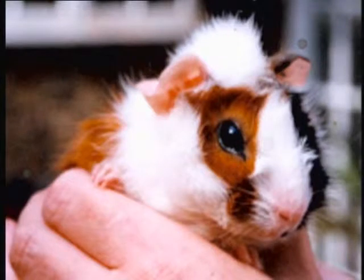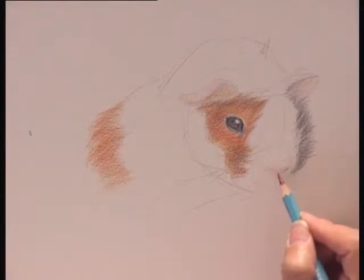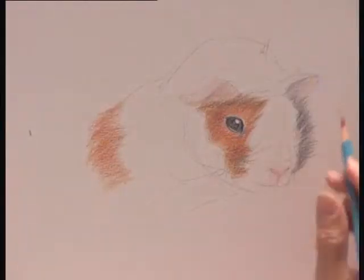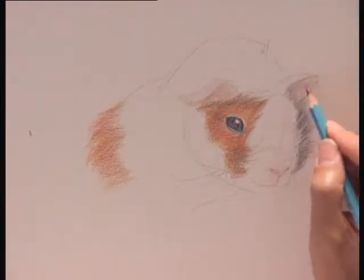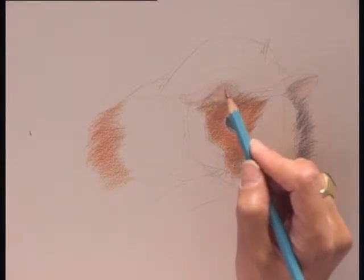I'm going to add a deeper pink here, just to emphasize the nose slightly more. Very lightly, a hint of a mouth showing and a bit more of a warm color in the ear.